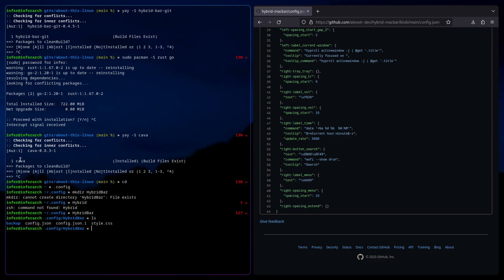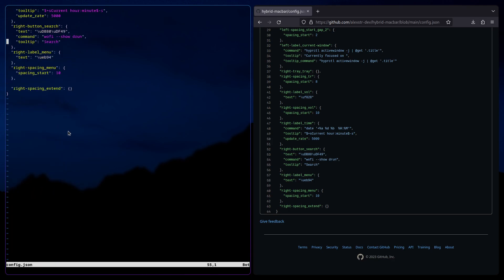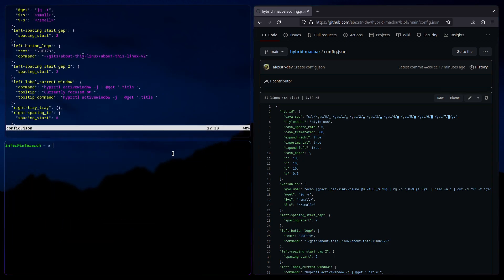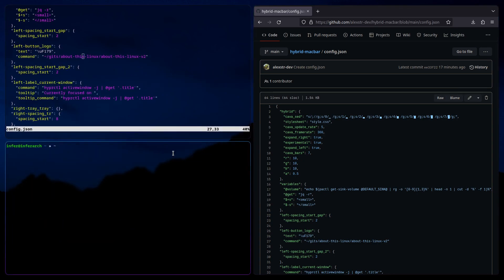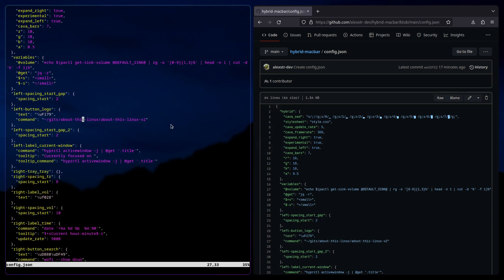Now you're going to want to nvim config.json. You won't have this at the start — you need to make it. You've got the whole config here; you're going to copy this in and paste it, but you're going to change one thing. This is the button that uses About This Linux. You're going to set this directory to wherever the file is. The way you can check if it works is do the exact same command in your terminal, and if it works, then you're good — that means this is the correct location. Once you paste it and get the location correct, you'll wq it.